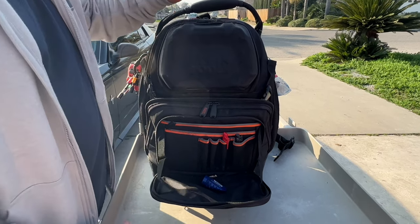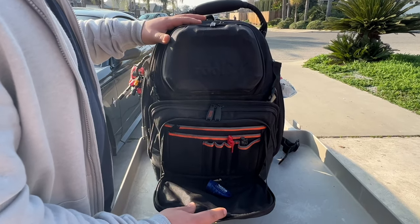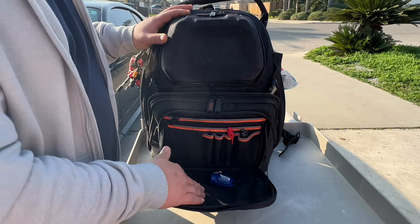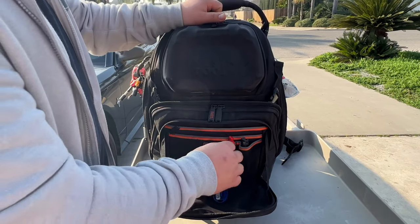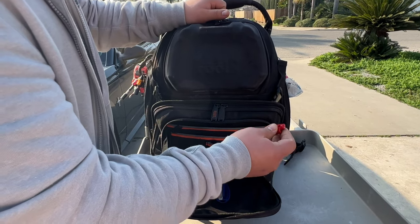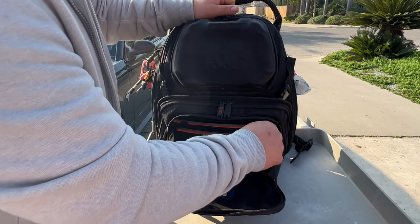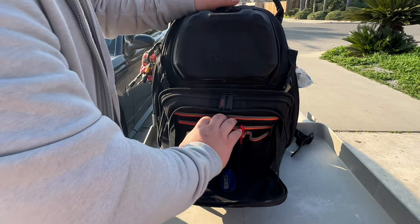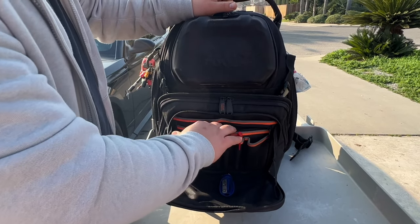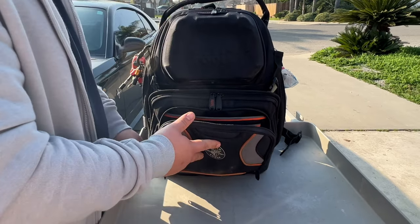Alright guys, for this video I'm going to show you what I carry in my tool bag and toolboxes. We'll start down here and work our way up. I have a sharpener, I need to put some pencils in here, and then I have a red ink on the black one, just extras. In the zipper I carry my time cards — turn them in on Fridays — that's really it for that one.